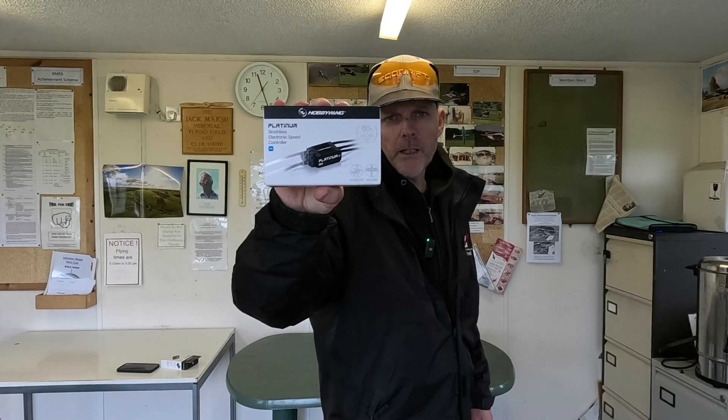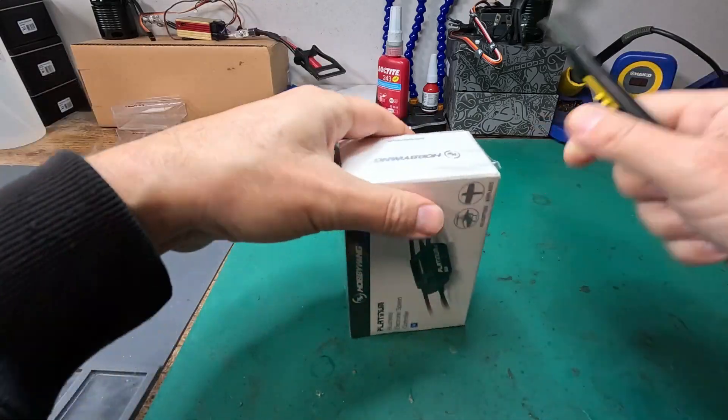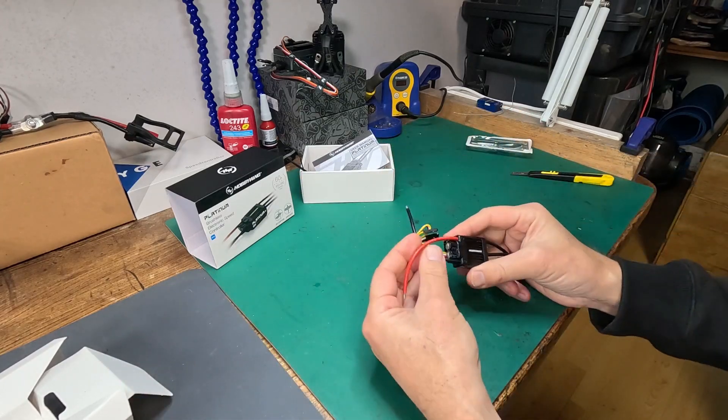This is a Hobbywing Platinum Pro V4 60A speed controller. It's rated slightly higher than the Align, it's got telemetry, a better internal governor, and active freewheel. There's a link in the description below if you want to read the details.